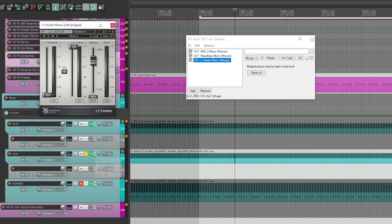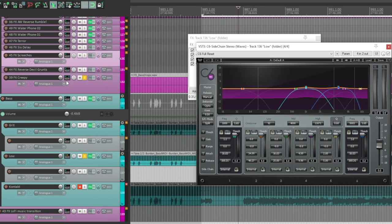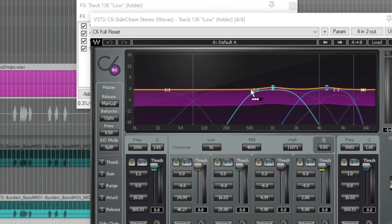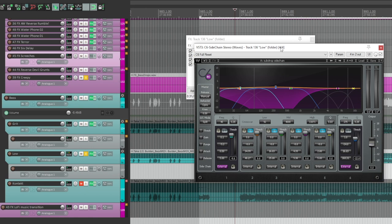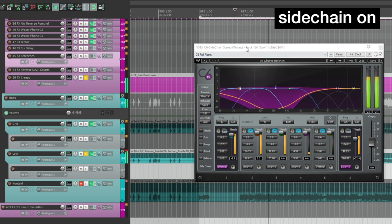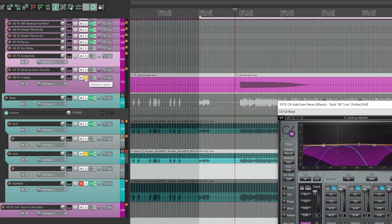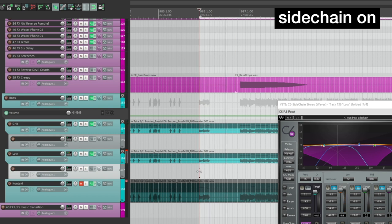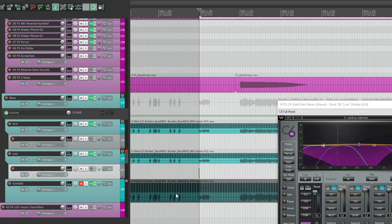A quick way to fix this is to side-chain. The first thing we're going to do is pull up Wave C6. For Reaper users, you can grab the routing button here from the sub drop, drag and drop it onto here, and it is now automatically routing here and will engage the side-chain. Now those frequencies will not be fighting — an effective way to use side-chaining to make your bass drops not compete with the low end of your bass guitar.